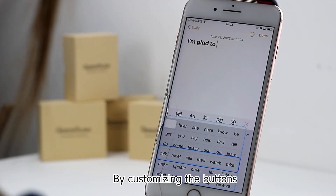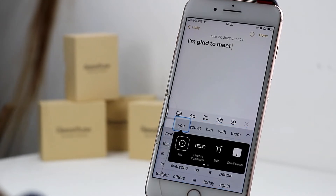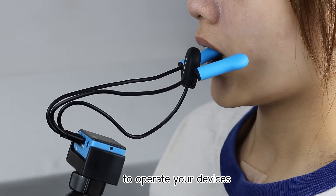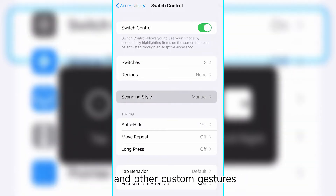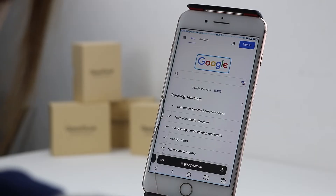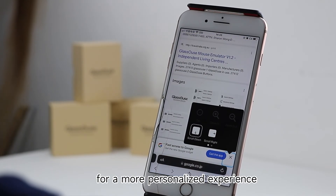By customizing the buttons, we can easily control the options and daily use. Switch mode doesn't rely on using the mouse to operate your devices; instead it supports point scanning and other custom gestures. In essence, it allows you to visit websites, set hold duration, and even use the menu bar for a more personalized experience.